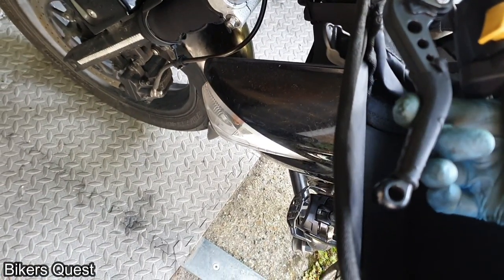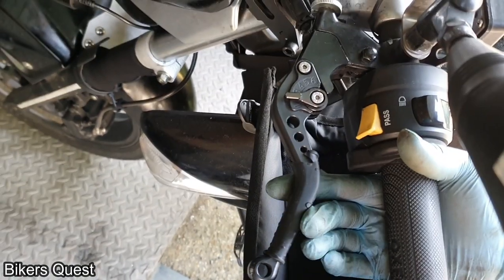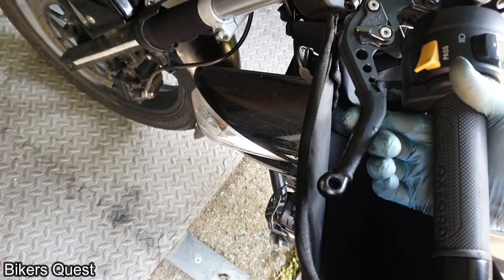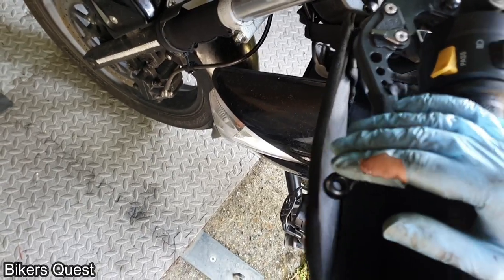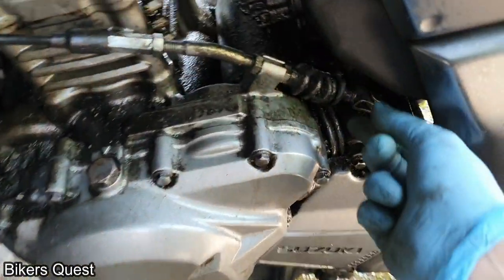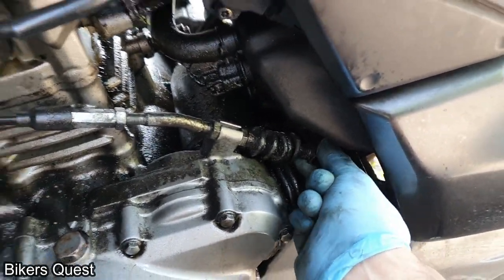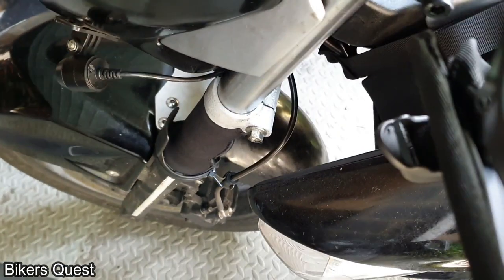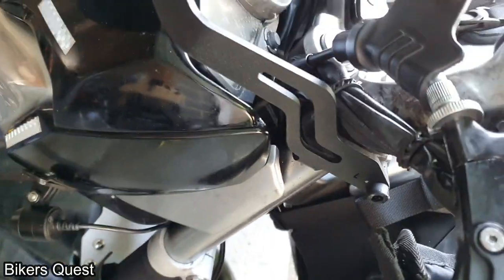You can see the clutch is now a lot less wobbly. I adjusted the engine side, and Suzuki say to turn the barrel adjuster out three turns when you adjust the engine side, so I did that. It's all tightened up and you can see there was about 10mm of play in the lever — it's meant to be 10 to 15mm — so now it's properly adjusted.